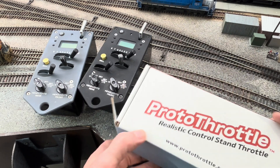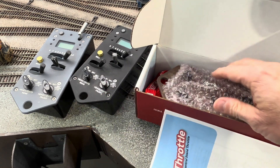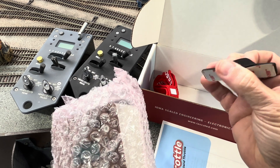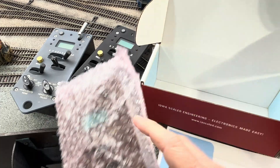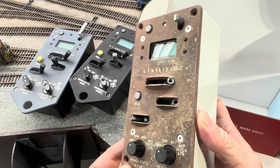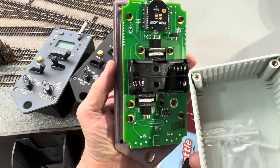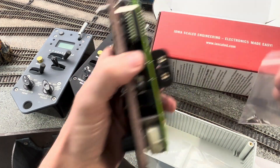When you get the Protothrottle, let's open the box and see what comes with it. First you have your instruction manual. Then the Protothrottle itself. You also have this attachment for the back that lets you put your fingers through it to hold it. It also includes a lanyard. This is a special Protothrottle in that it was weathered — I thought that was really cool. Inside, here's where the two AA batteries go, and here are the screws to attach it to the front.